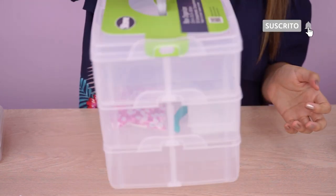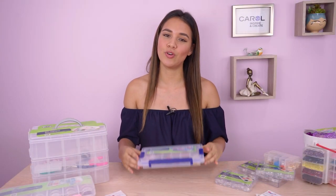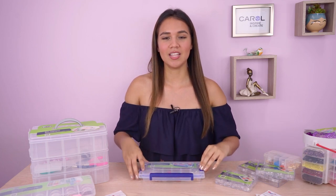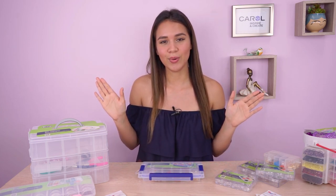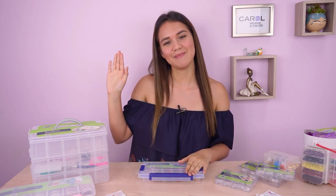Espero que haya sido muy útil este video para que cambies tu forma de organizar todos tus insumos a una alternativa más fácil y práctica de llevar. Recuerda seguirnos en todas nuestras redes sociales que te las dejamos en la cajita de la descripción. Y danos más ideas de videos nuevos y cualquier duda que tengas en nuestros comentarios. Hasta la próxima.